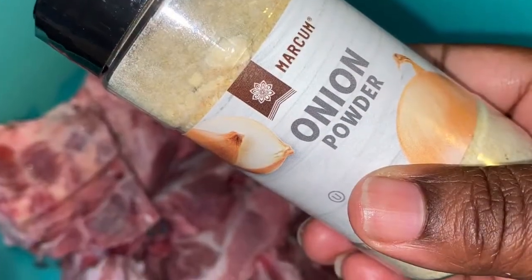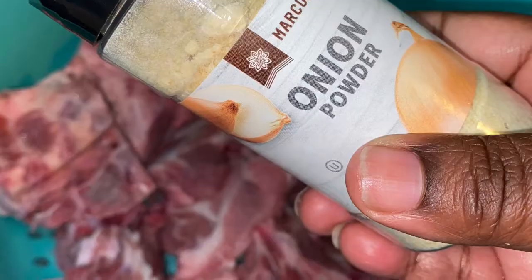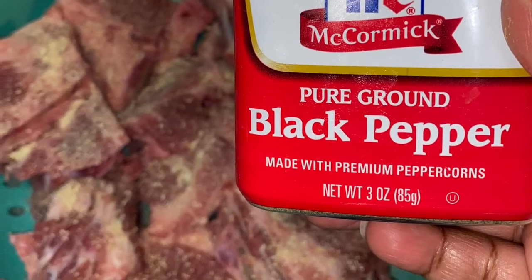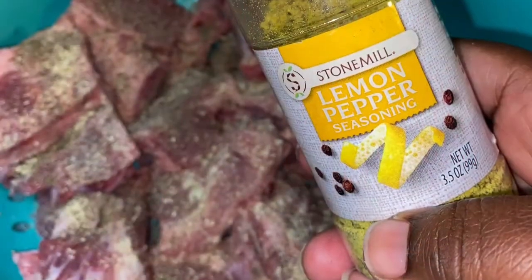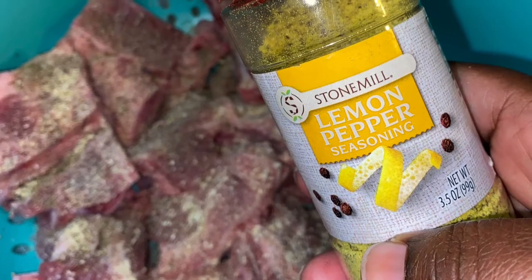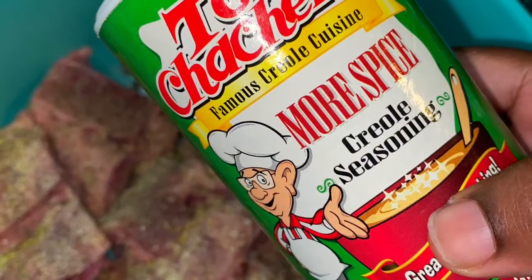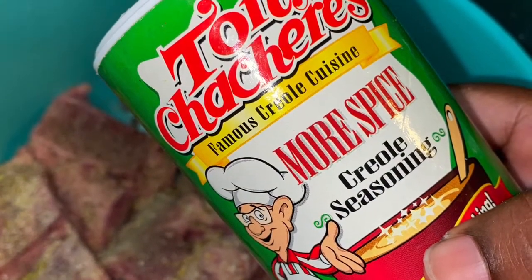As you can see, once I pat them dry, I'm adding my onion powder, some black pepper, all in my strainer. I don't take it out and put it in another dish — I keep it down in the sink. I add some lemon pepper. Don't knock it until you try it. And some Tony Chachere's Creole seasoning.